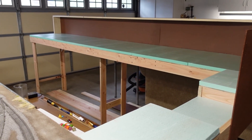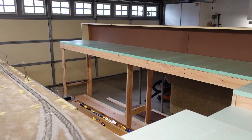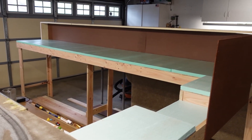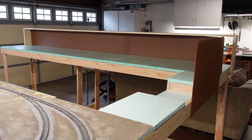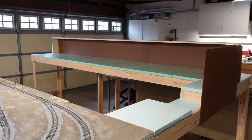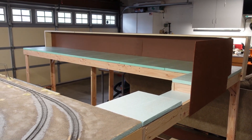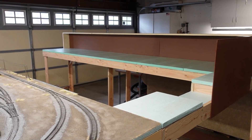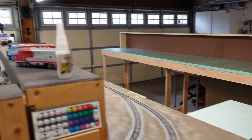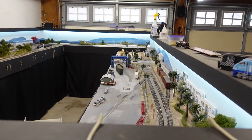Once you start laying track you kind of start coming up with different ideas and you end up doing something totally different. Anyway, this will be the Tustin industrial lead going out into the Santa Ana and Orange area. I don't know why it's called Tustin. Anyway, that's about it for now. I'm gonna go have some dinner and then probably run some trains.